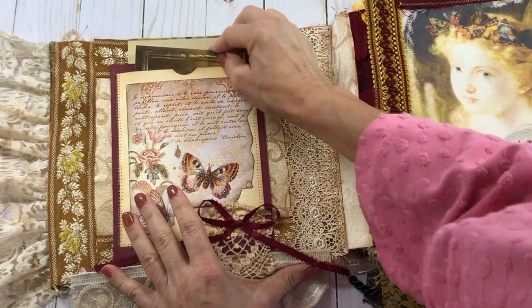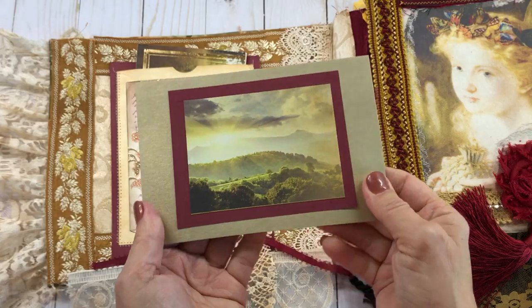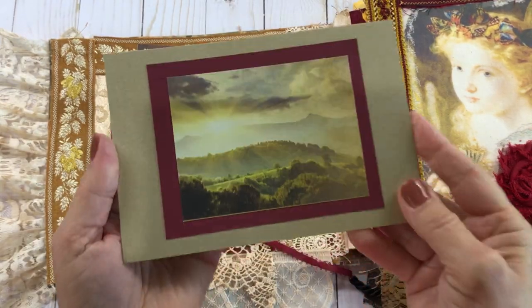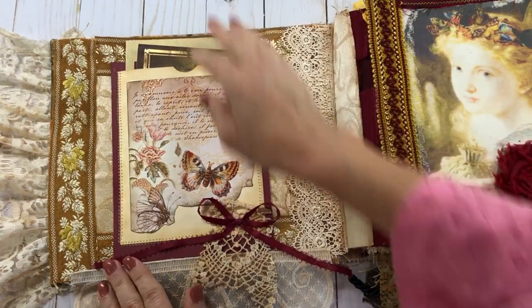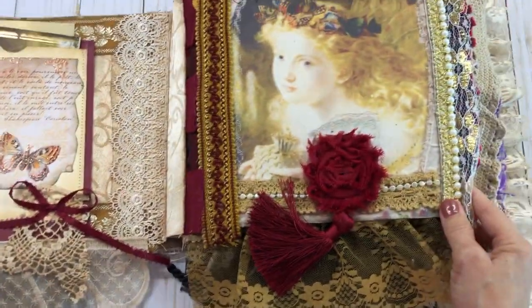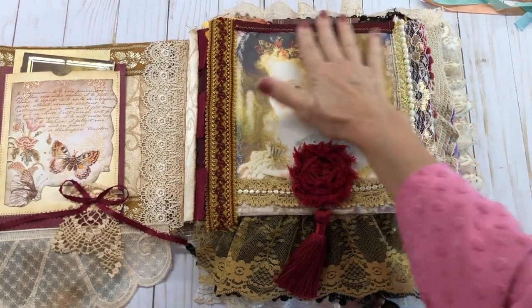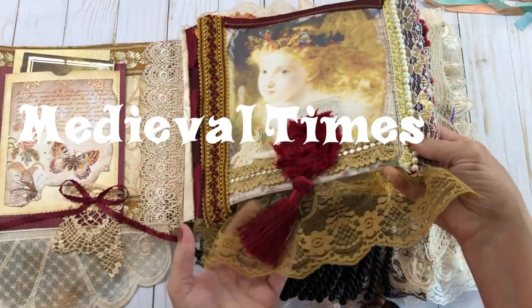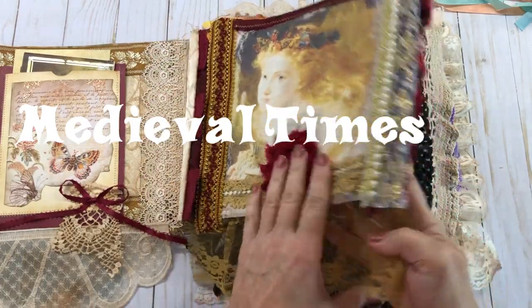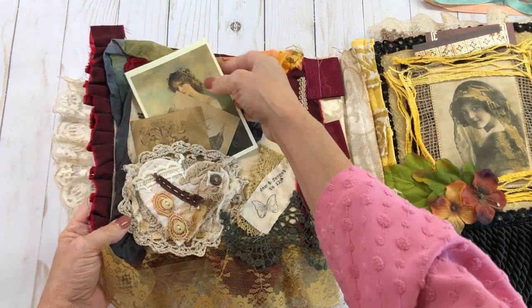This particular scrapbook kit I used is more of a nature theme, so I thought it went with the look of everything. It's kind of got a little bit of an eclectic look to it. Some of the ladies I used — I don't really know exactly what style this is, but it's just got that really vintage look about it.